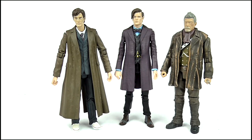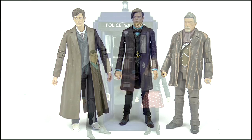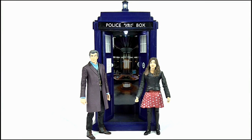Doing a size comparison, the figure looks excellent when paired with the 10th Doctor and also the War Doctor which was released earlier in the year, making a brilliant set of Doctor figures. It's also in scale with the Flight Control TARDIS and the Oswin figure, or Clara figure if you've modified it.